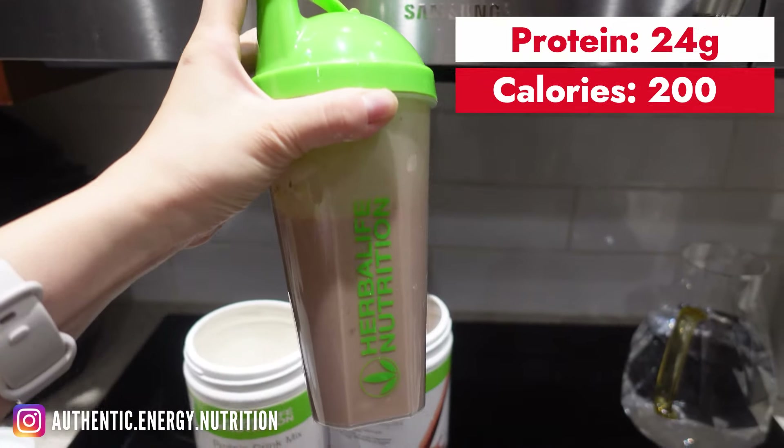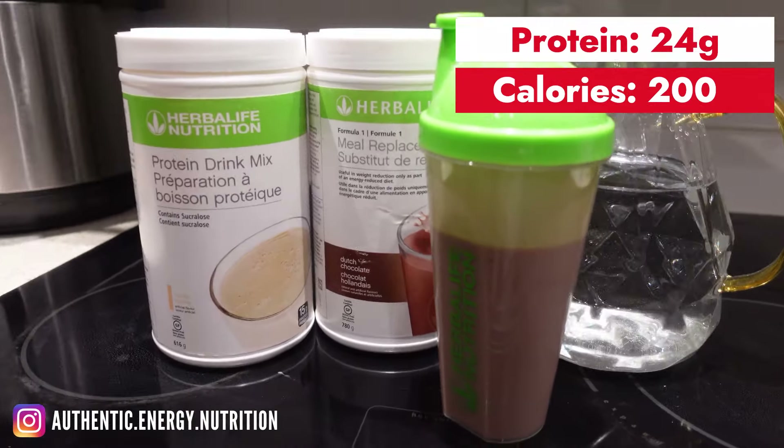Give it a couple of minutes to mix it up because it has protein, so it needs a little bit longer to shake up.